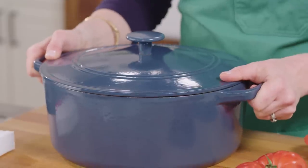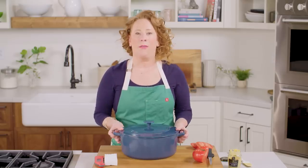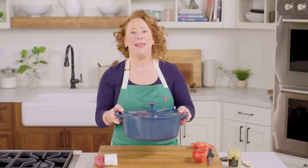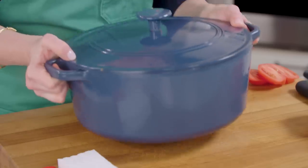And number five: a Dutch oven. These can be a little expensive, I know that, but they last for years and it's definitely worth the investment. You can roast meats in here, make tomato sauces, Rice Krispie treats. You can even use your Dutch oven to press down on sandwiches when you're making paninis or grilled cheeses at home. Love this thing.